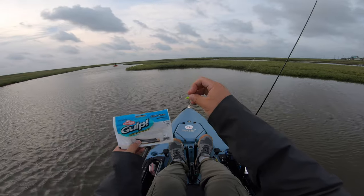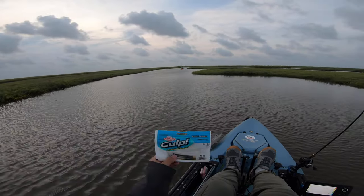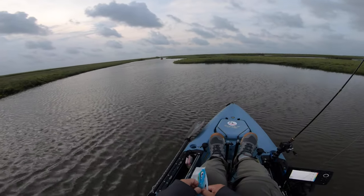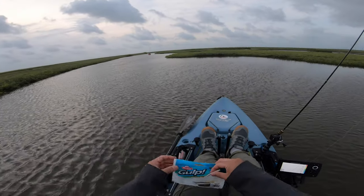I'm bringing out the big guns because when you fish a flooded marsh like this — when you have salinity levels that are all off, fresh water that's invaded your brackish water — it's going to be really, really tough. So here we go.